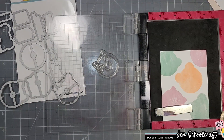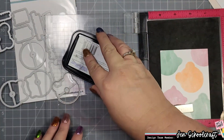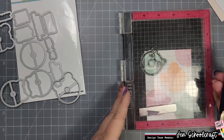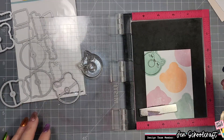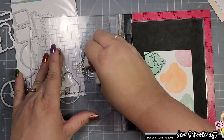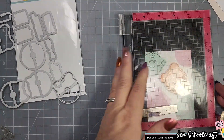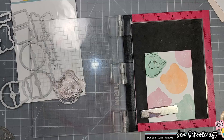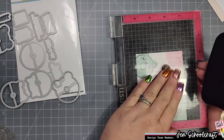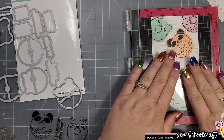To do that I'm using Versafine black, so I'll go ahead and ink up this stamp. You can also do this and then use the die to cut out the image. Because the solid surface of the stamp is slightly wider than the detailed portion, there's a little bit of color around the outside of where the detailed image is being stamped.